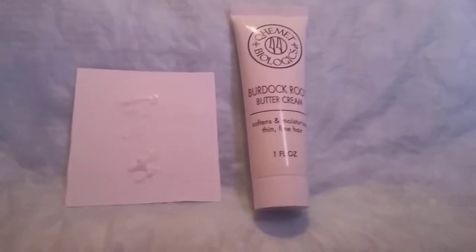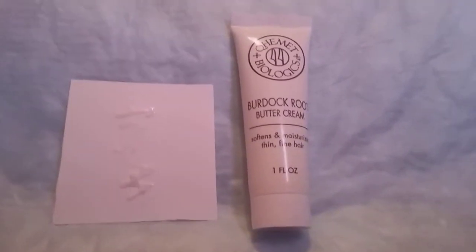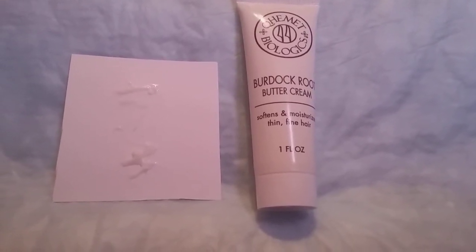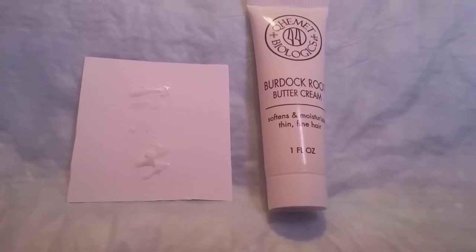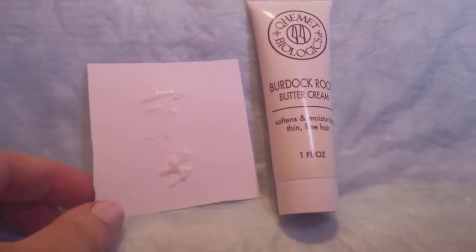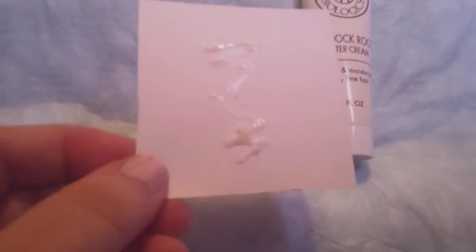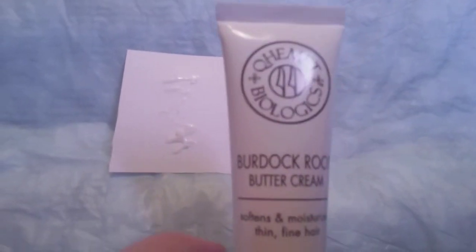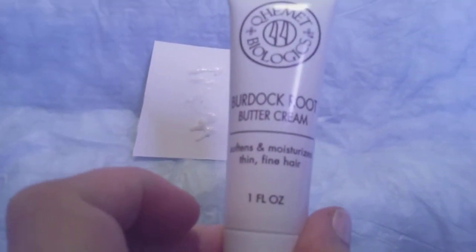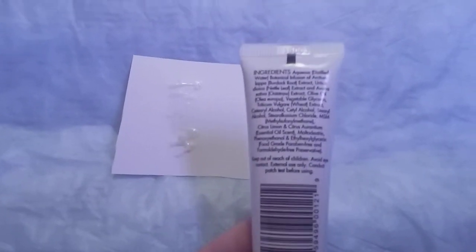Hi friends, family, folks, and newcomers. This is a review for this company here — their buttercream soft and moisturized thin fine hair. This is for African-American women who want to soften up and use it for their roots. When I did my research, this is what it looks like when it comes out. It smells really good. I've never heard of this company. This little tube sells for nine dollars all the way up to twenty-two dollars.